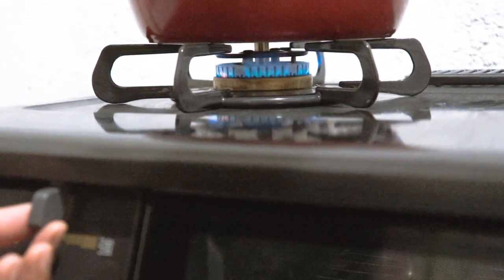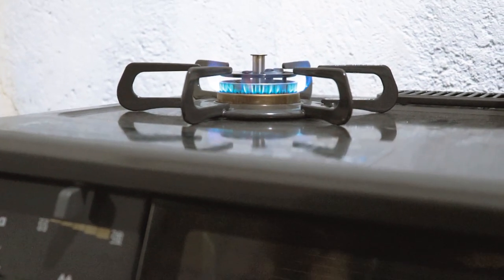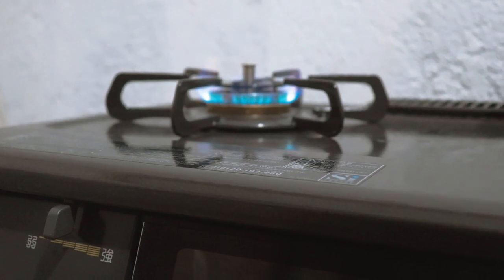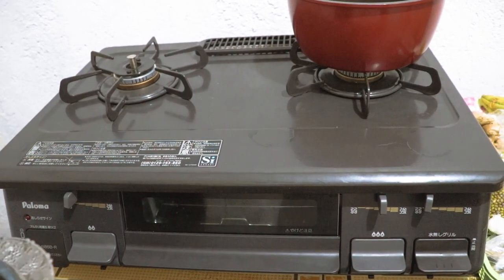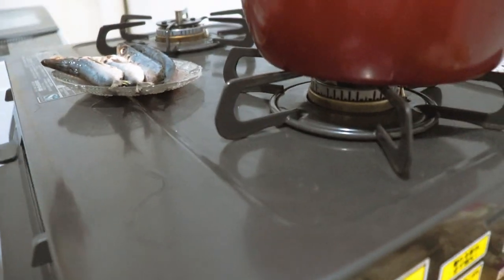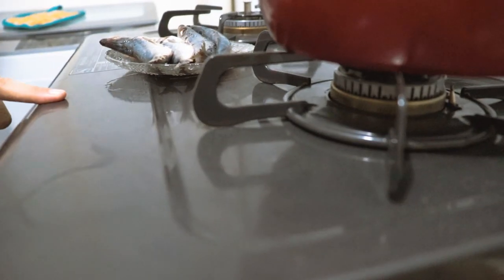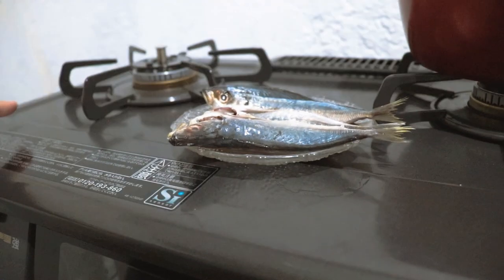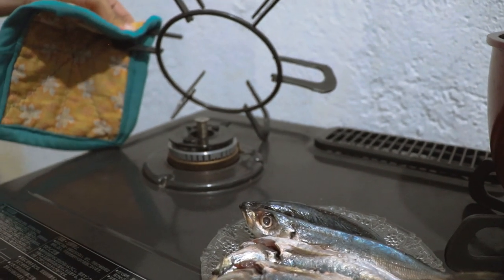Lipat natin. Nakita niyo — umapoy ulit, lumakas yung apoy niya. Ngayon, itatry natin yung grilling function ng stove. Patong muna natin dito yung fish. Ang maganda din ng stove na ito, napakalawak niya — pwede magpatong ng kung ano-ano bago mo i-grill. Kagaya nito, naipatong ko dito. And then madali siyang linisin — hindi kagaya dun sa normal nating stove dito sa Pinas na medyo mahirap siyang linisin. Ito, aalisin lang itong bakal na ito — malilinis mo na agad siya.